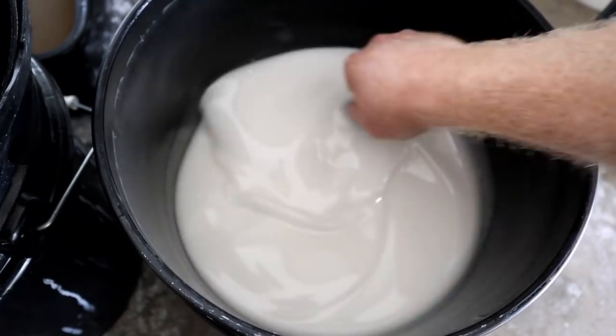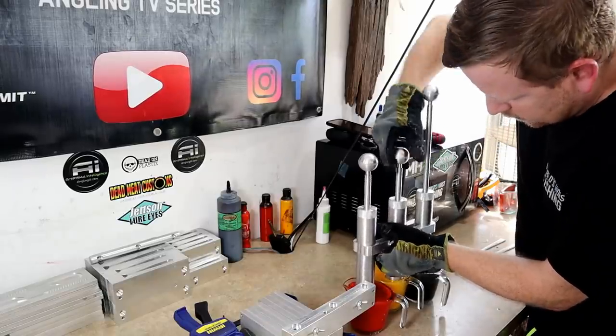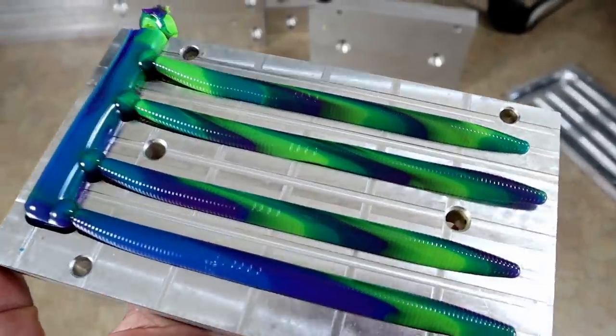I'm gonna mix up our worm blend here. Here are the three cups of plastic — so there's what we got.